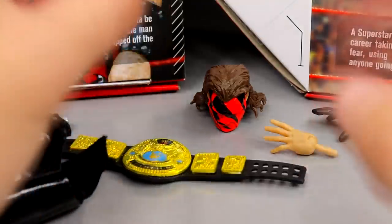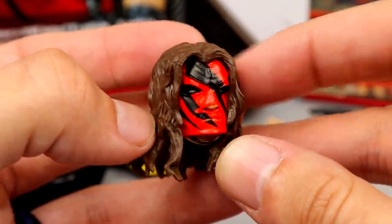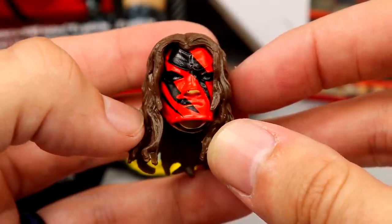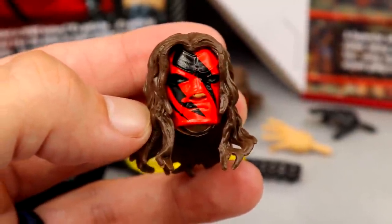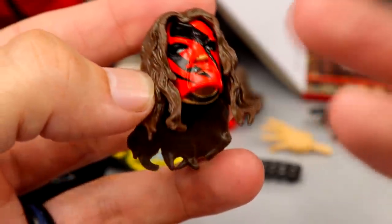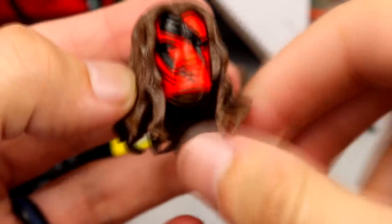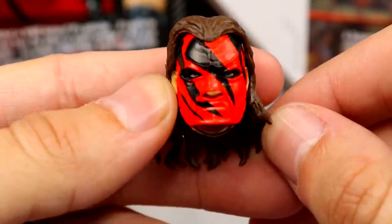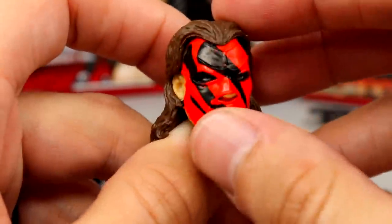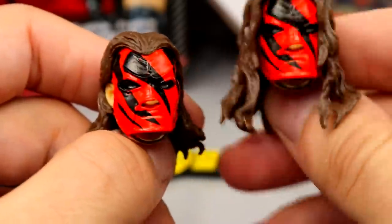Diving into Kane's accessories, starting with the head sculpt — this is the base head sculpt out of the packaging and I like this a lot. I think this is the best Kane head sculpt they've made. They've reused previous sculpts over and over, so to see a new sculpt with better likeness is great. There is some black missing on the mask sculpt but I really like the paint over the eyes — the likeness looks a lot better. The hair mold isn't my favorite but it's okay. The second head sculpt has hair pulled back behind the ears — I prefer hair in front of the ears, but it's not a bad head sculpt. The stripes don't continue to complete the mask, but nothing a little paint can't fix.